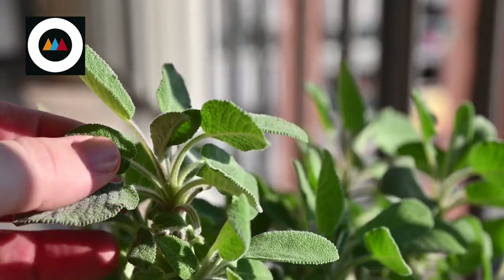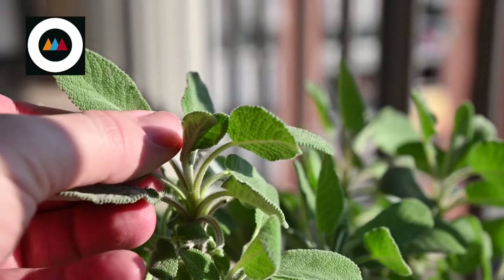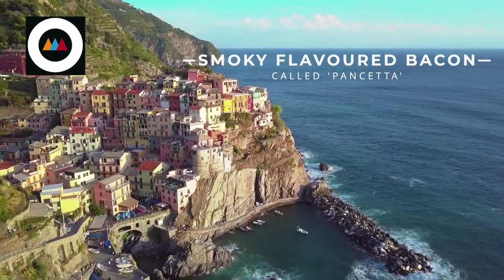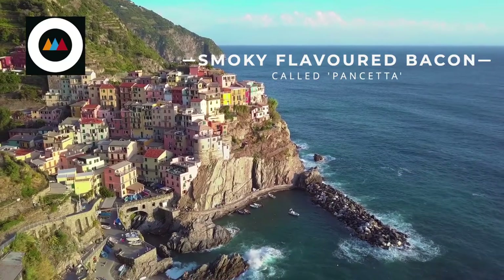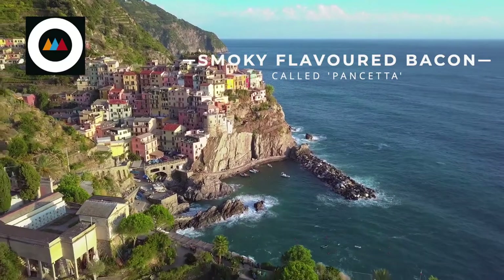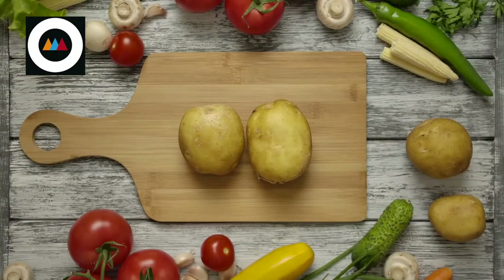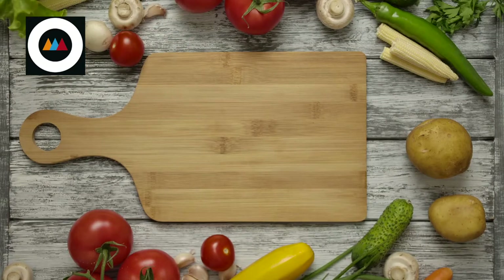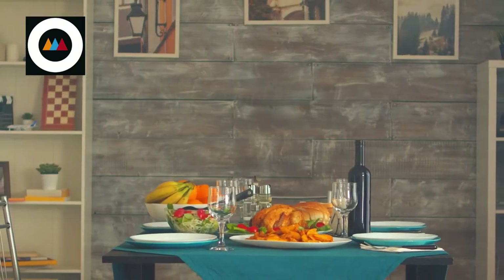Give classic roast chicken a tasty makeover with a handful of fresh sage and some delicious smoky-flavoured Italian bacon called pancetta. Look out for thin rashers of pancetta in the deli section of your supermarket or buy it freshly sliced from an Italian deli. Serve with roasted baby new potatoes and lightly steamed vegetables for a wonderful summer Sunday lunch.